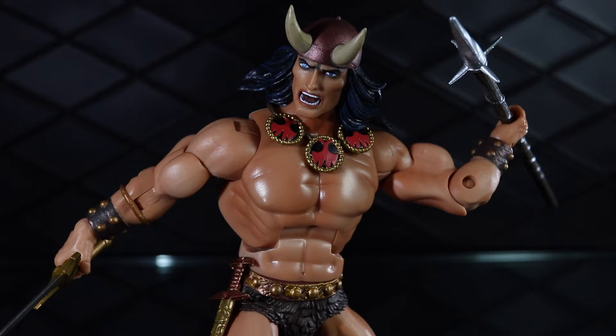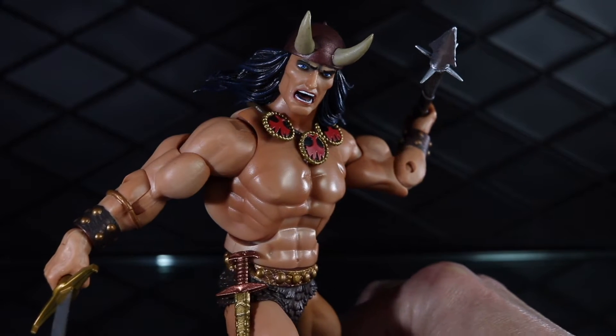Welcome to another Dorklair action figure review. Today I'm taking a look at the Super 7 Conan the Barbarian. This is based on the Marvel Comics from the 1970s, and to me it looks like it jumped straight out of the page.